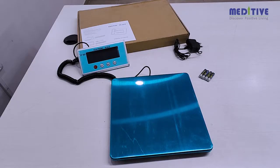Always keep the scale on a flat hard surface and don't use it on a bed, sofa, or any soft surface.